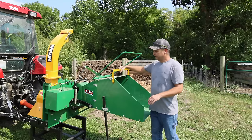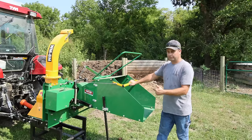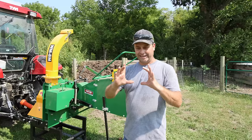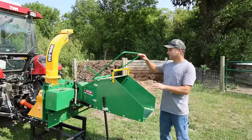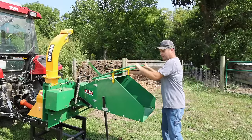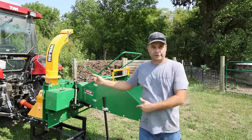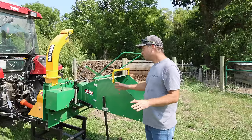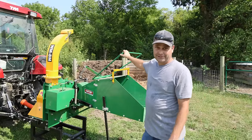So if you ever need to stop it, that's what this yellow handle does — it'll stop the roller from advancing. And then if you get a really big limb, because it'll go up to eight inches, if you put a big one in there and it may not want to start, this will lift up the end feed roller and then you'll be able to get your log in there, get it started feeding, and then it'll take it the rest of the way. That's pretty much all there is to the operation. We're just going to go ahead and start up the tractor and get started.